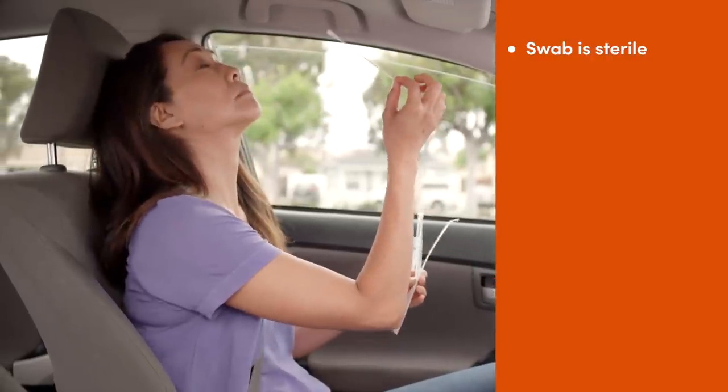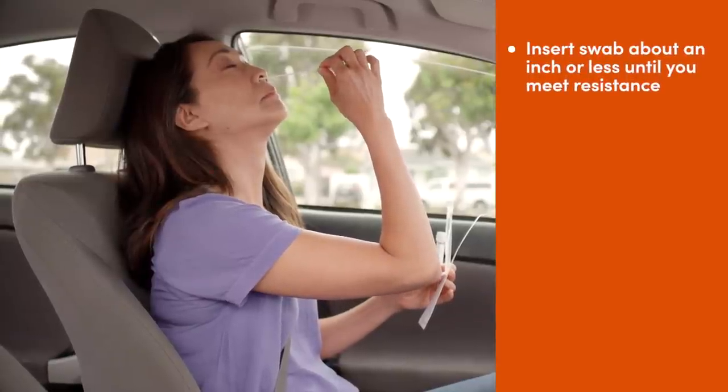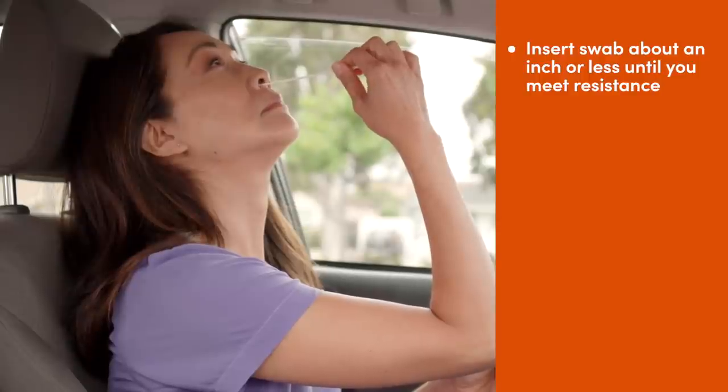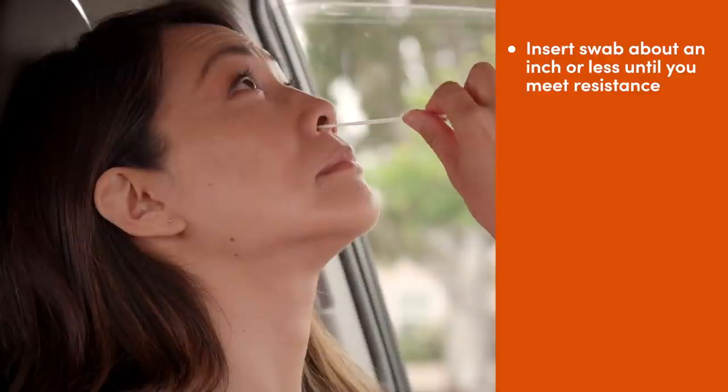Tilt your head back 70 degrees like you're looking at the ceiling. While turning the swab, gently insert it into the nostril until it feels like the tip is at the top of the nasal wall. Do not push the swab more than about an inch inside. This should not be painful or lead to discomfort.